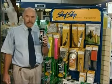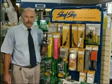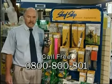Mastitec is available from your vet, or look for one on our top shelf at the local farm supply store. For further information, call Mastitec International Limited free on 0800 800 801.